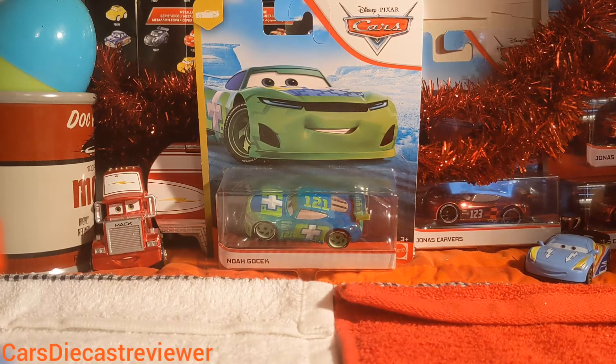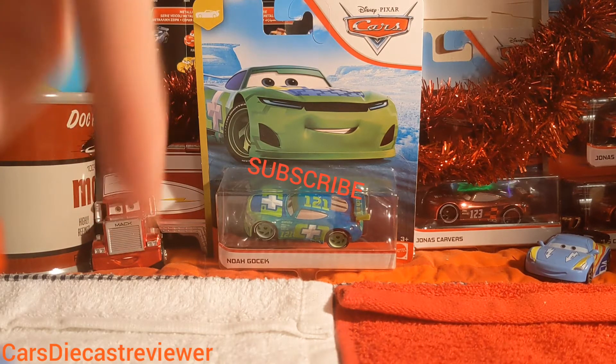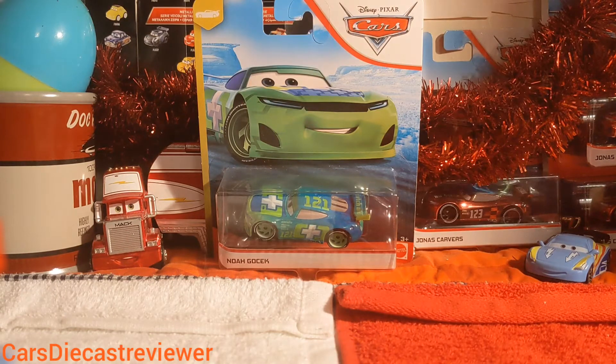Hey guys, welcome back to another Disney Pixar Cars diecast. Today we are going to be taking a closer look at Noah GoTek — or Ghost Egg — still hard to pronounce his name. Before this video starts, please hit that subscribe button down below. Apparently 80 percent of you aren't subscribed, but if you aren't, hit that subscribe button — every little bit helps and helps me buy Disney Cars.